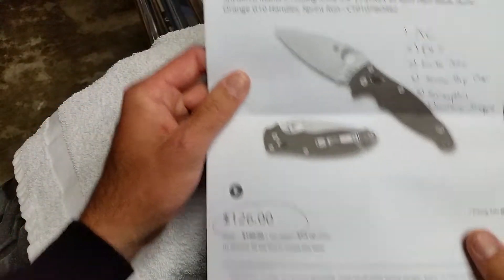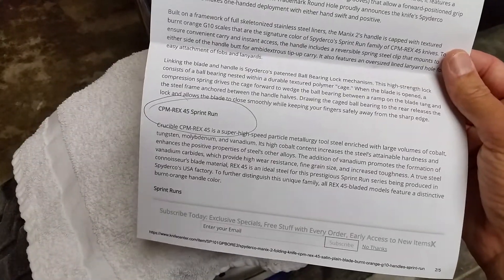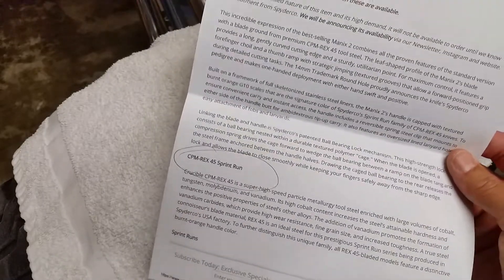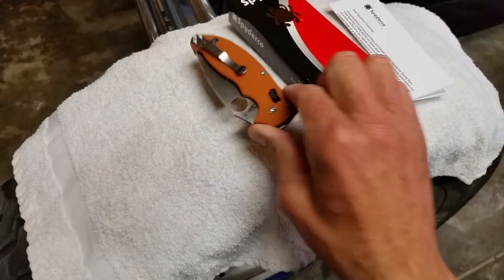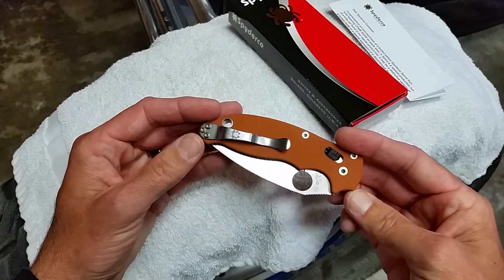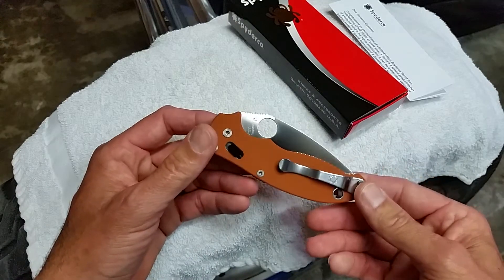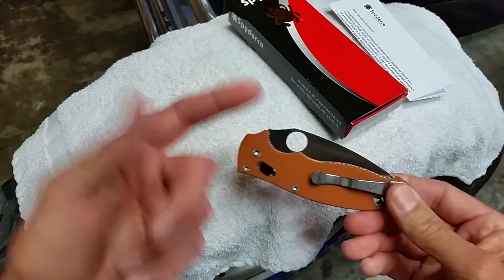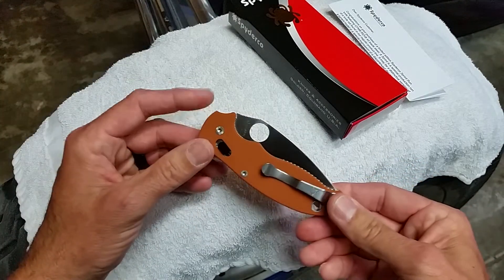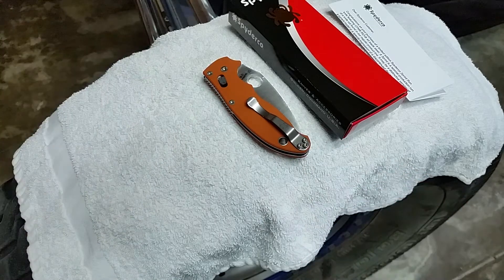$126 is the price for it. It features the Rex 45 steel. In my experience, I've been using — I got the Para 3 last year or the year before whenever they came out, the military and the paramilitary. I've been using the Para 3 and it seems very similar to M4 in wear resistance and usage. It is a low chromium steel so it will patina. The Rockwell we've been seeing has been pretty high — I think they'll be testing it between 62 and 65 depending on the knife. Don't quote me exactly on that.